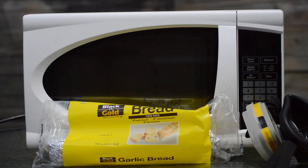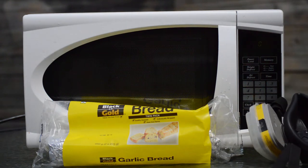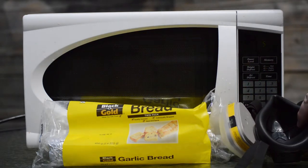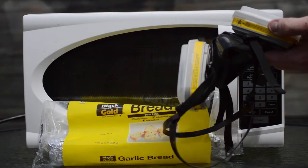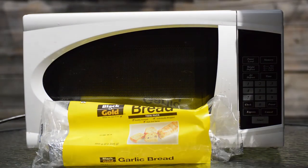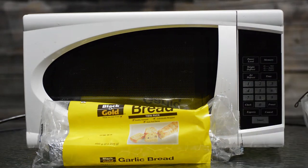And in case things get really, really funky out here — because I have seen what garlic bread will do if cooked too long in the microwave, we won't talk about that — we have a respirator. You don't have a respirator because you don't need one. I have a respirator. So, let's get started.